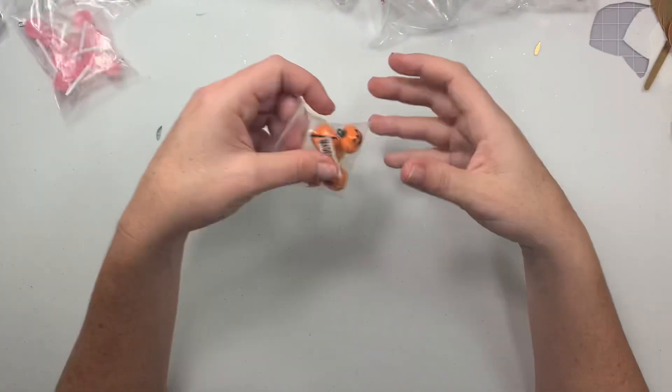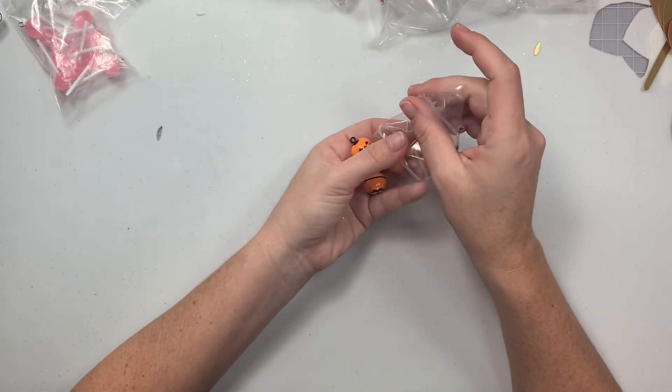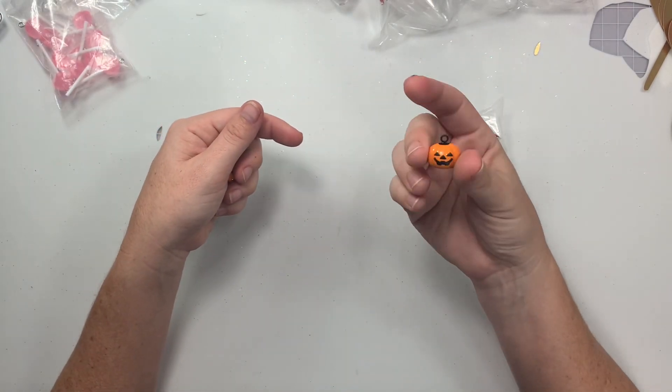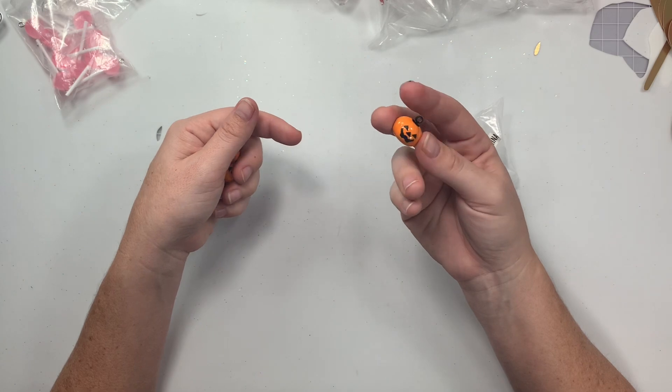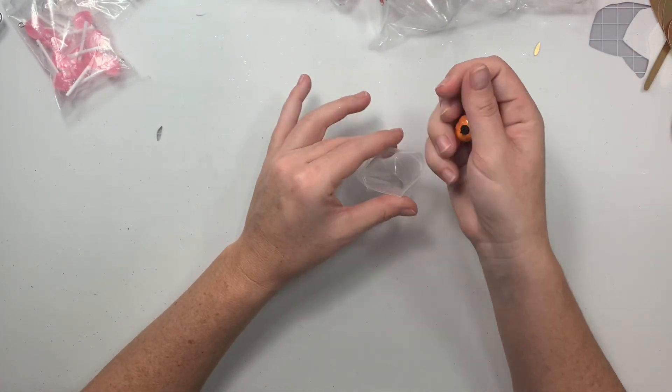From AliExpress — I saw Ann from Crafty Kimchi post these so I had to get them, even though it was past Halloween for me. They are cute little jingle bells with a little jack-o-lantern face on them — so so cute! You get five of them in a pack.